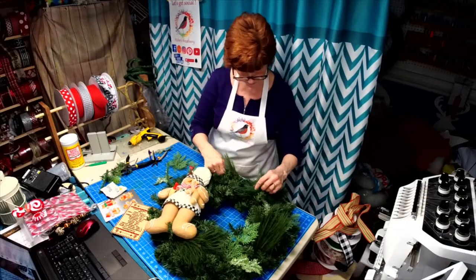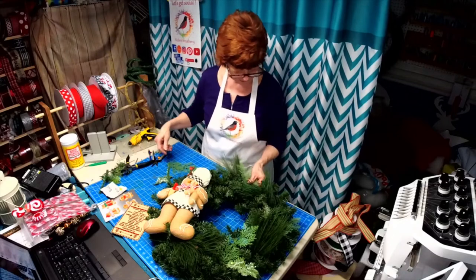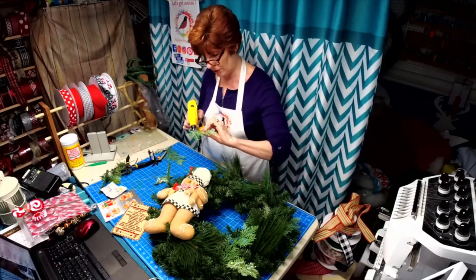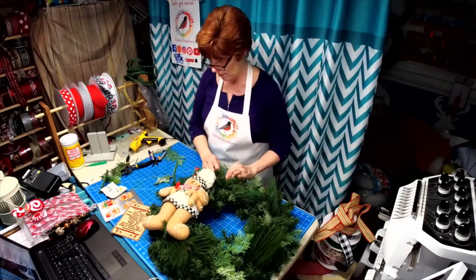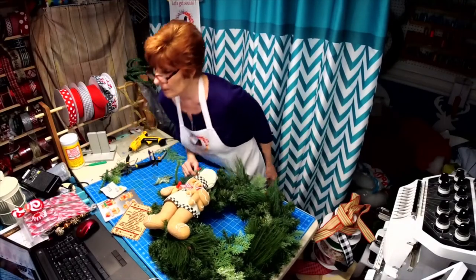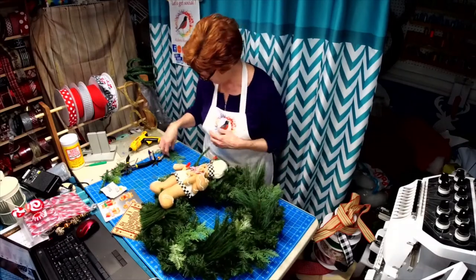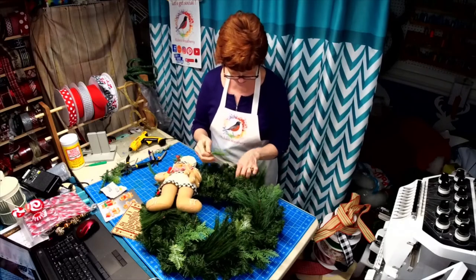Let's get this tucked up in there going that way — get this down in here. See how it just adds a little more texture and depth to the wreath. We're working with my gingerbread man today!